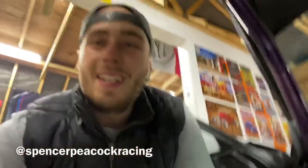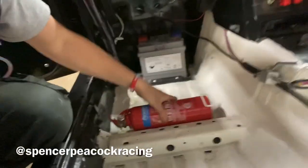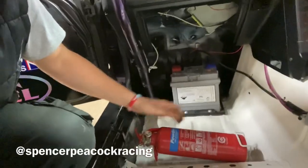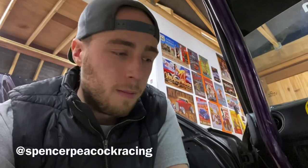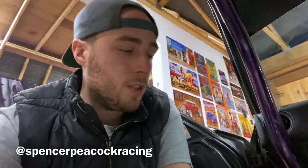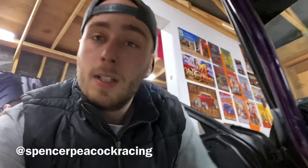Rule four: fire extinguisher. You need at least one in the car. It can be pull-operated or positioned somewhere easy to grab, like mine is. Minimum one kilogram — this is a powder extinguisher. It's really important you can grab it quickly, because if there's a fire on track you're the closest person to it. You want to save your car, save the track, and keep the day running for everybody else.